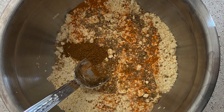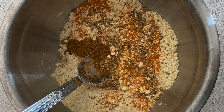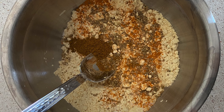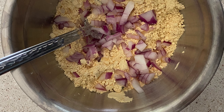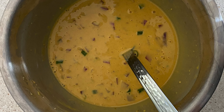To begin with, we will prepare a besan batter, for which we will add besan with garam masala, coriander powder, salt, turmeric powder, and cumin powder. We will also add chopped onions and green chili, and add enough water to make a batter which is a little thick but with no lumps.